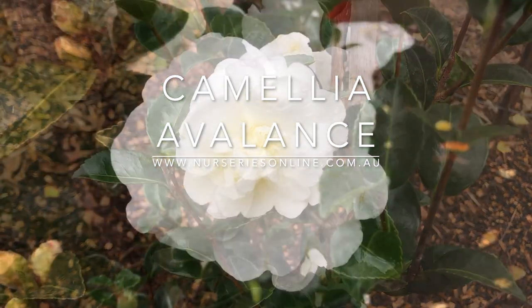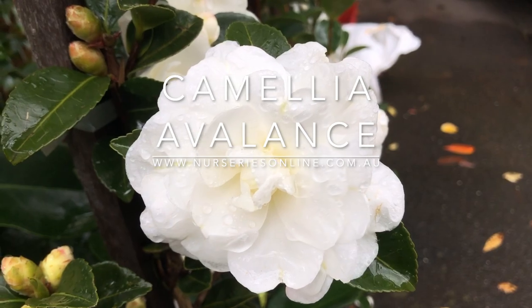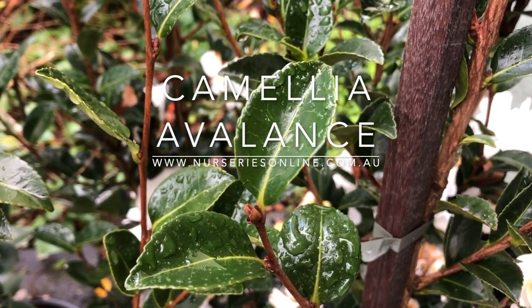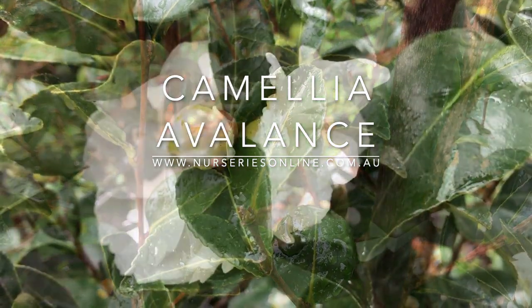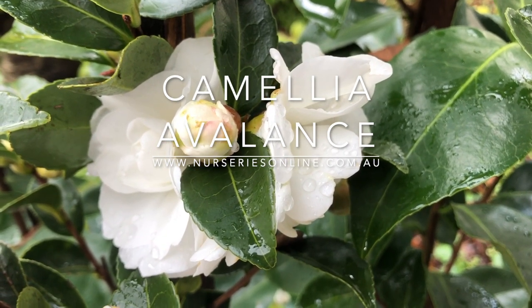This is Camellia Avalanche. It's a Sasanqua-type Camellia. It has beautiful white flowers, deep green foliage, and in our mind it's one of the best Camellias to use as a hedging plant. And we're here at Rodo Glen Nurseries to have a look at some of their stock plants.